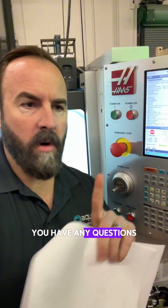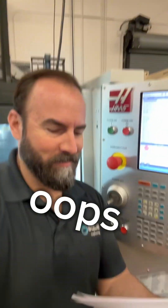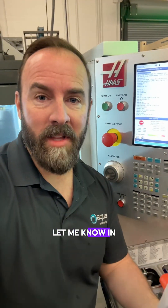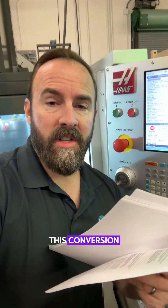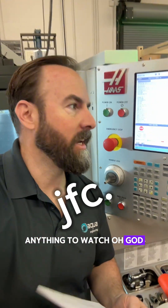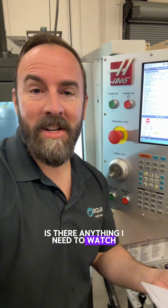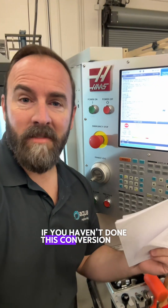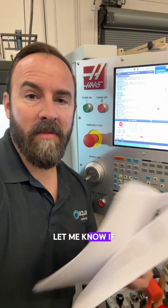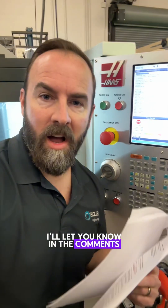If you have one of these machines and you have any questions about this, let's chat in the comments. If you've done this conversion, let me know — is there anything I need to watch out for? If you haven't done this conversion yet and you're about to, let me know if you have any questions, and if I pick up any info from the community, I'll let you know in the comments.